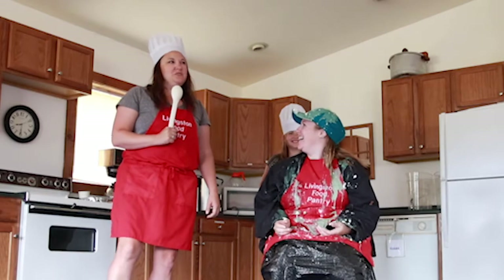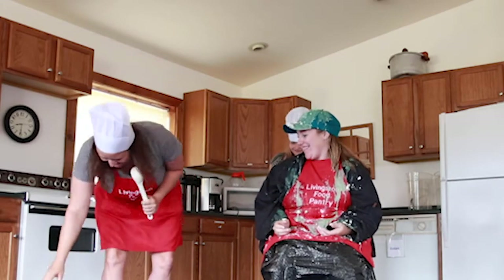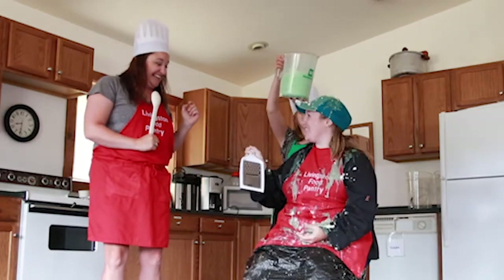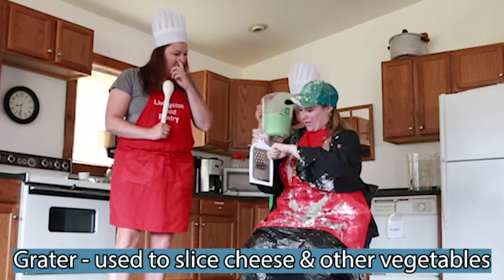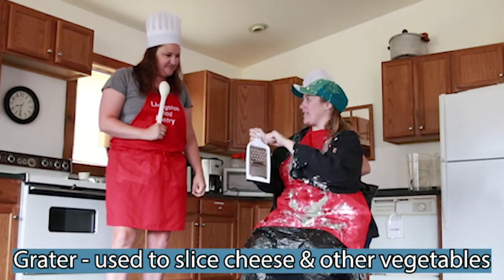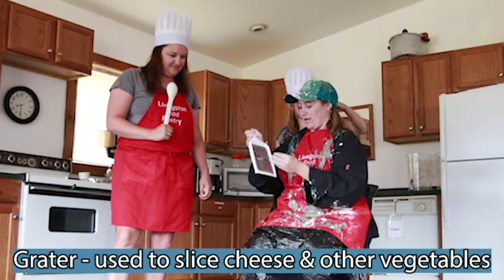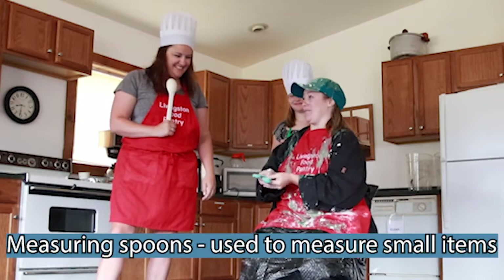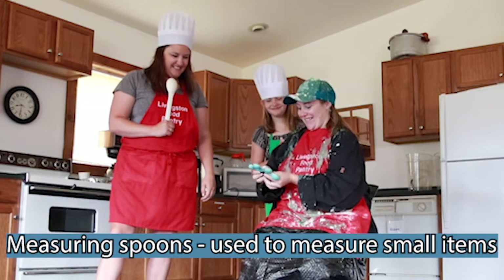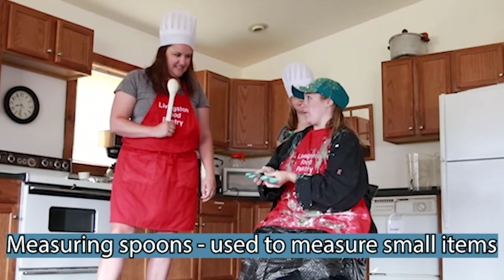I have some kitchen tools here — you have to tell me what they do. Are you ready? Yes, I'm an expert at this. What is this and what's it called? It's called a grater. Yes! You can grate or slice up cheese or other vegetables to create smaller pieces. These are measuring spoons, and you use these to get the correct amount of whatever you're wanting to make in your recipe.